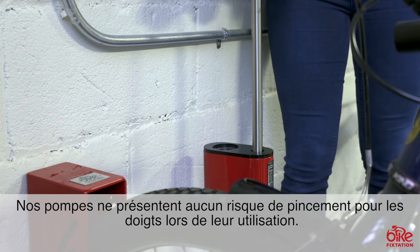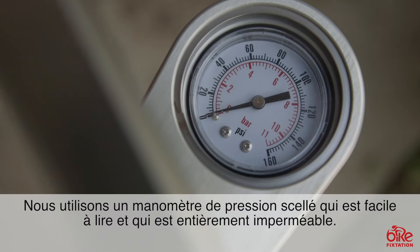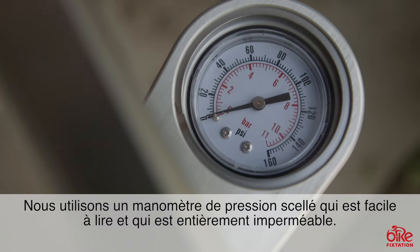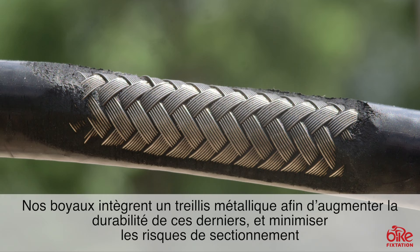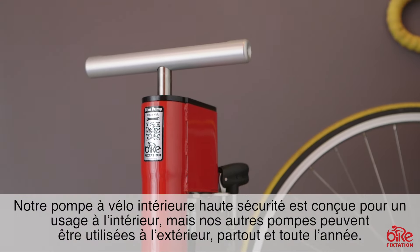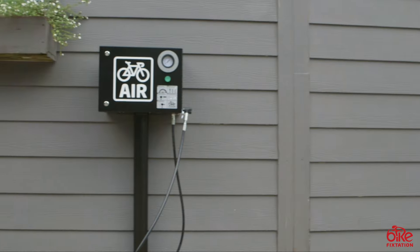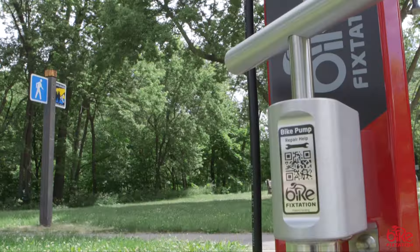Our pumps are super durable, weatherproof, and vandal resistant. Our manual pumps use a solid stainless steel piston rod and alloy handle which are unbreakable. They also don't present any pinch points while in use, and they're UV and corrosion resistant. We use a sealed pressure gauge that is easy to read and completely weatherproof. Our cut resistant hoses have an embedded wire mesh to prevent cutting.